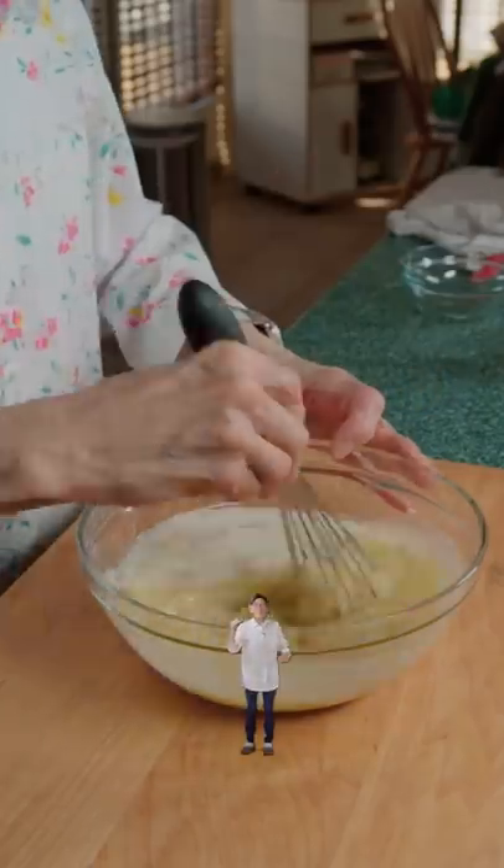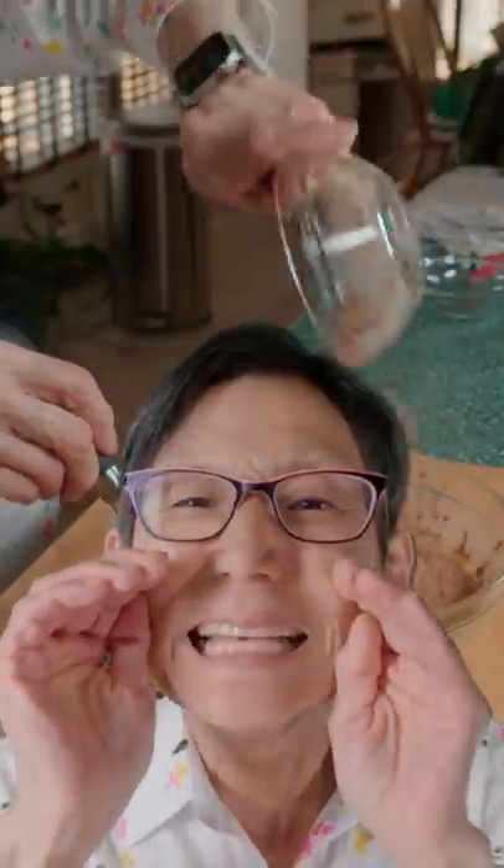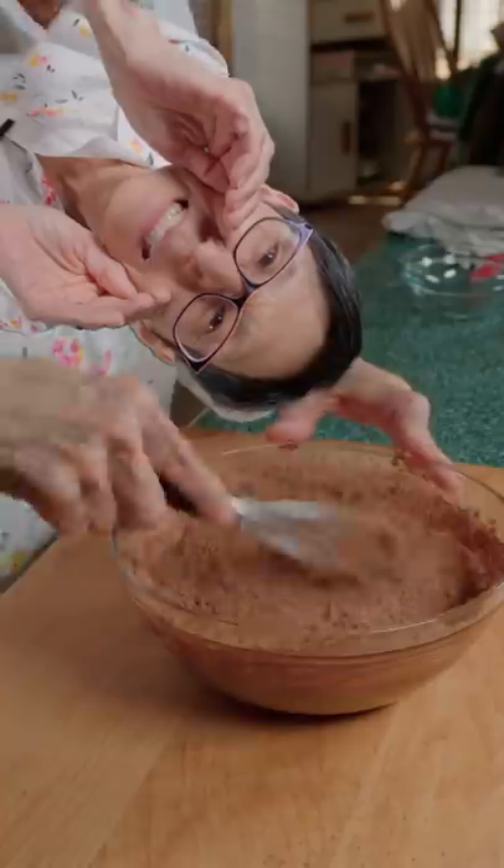Melted butter, sugar — mix. Two eggs — mix. Vanilla, milk — mix. Cocoa powder. Guess what happens next? You mix it.